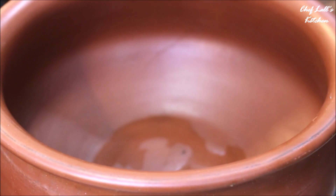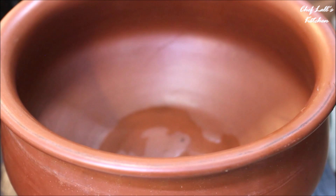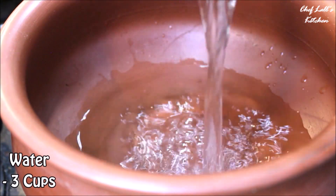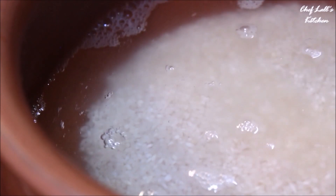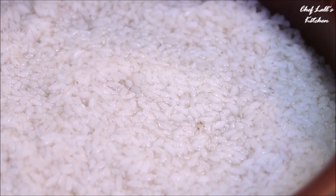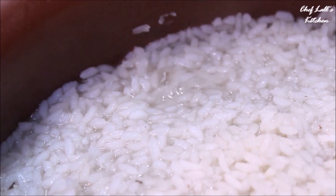Traditionally these are made in earthen pots in Lord Jagannath temple, so to show you all I am using the same, but you can make it in any pan — you don't have to be specific about it. If you are using an earthen pot, place it on medium flame and add about 3 cups of water. The earthen pot will soak up the water, that's why we use 3 cups, but if you are making this in a regular pan, add about 2 and a half cups of water for 1 cup of rice. Now add the salt and all the rice and over medium to high flame, boil this until all the moisture is gone, the water is absorbed, and the rice is completely cooked. Do not cover it.